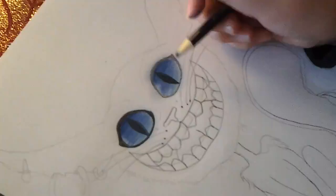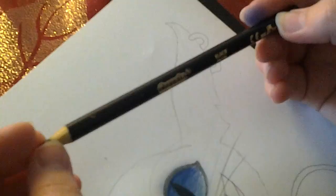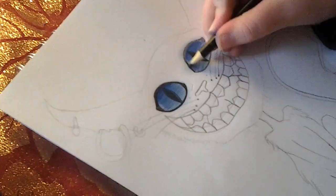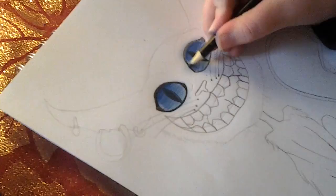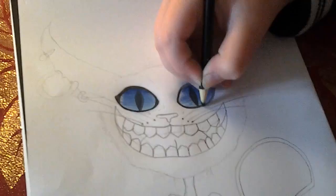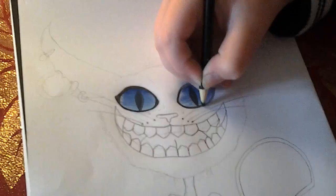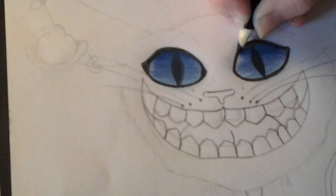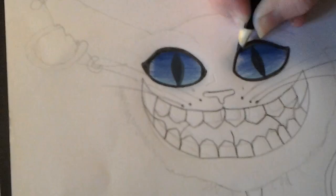We're gonna get a dark pencil - little Karela or the Prismacolor pencils, or anything that's alike - and you're just going to start off by doing this a little lightly, and you're going to start by lining the pencil lines. And as you can see it's given it a pop.